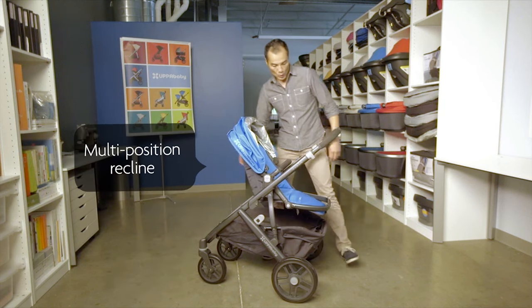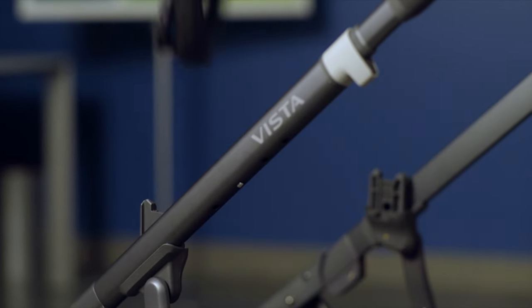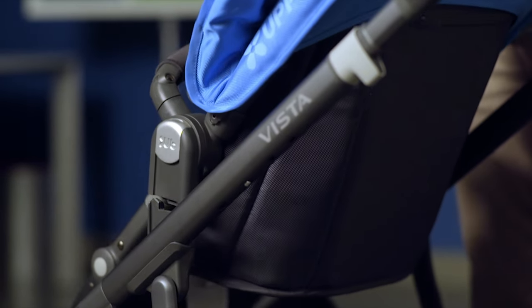As they get a little bit older, they'll want to see where they're going. Push the buttons on the side and attach it front-facing.